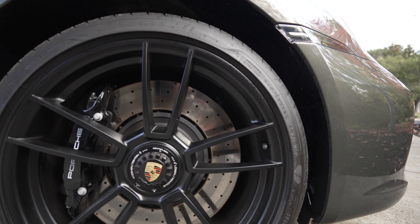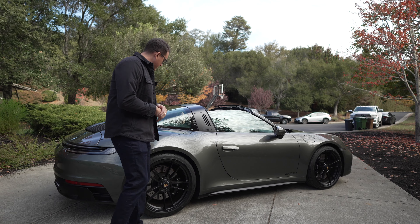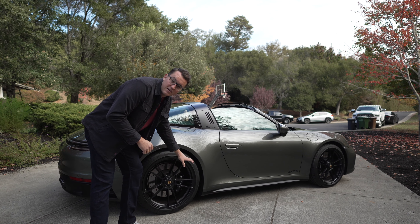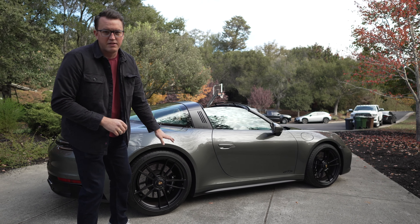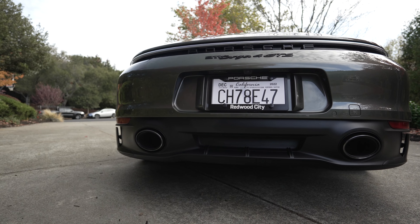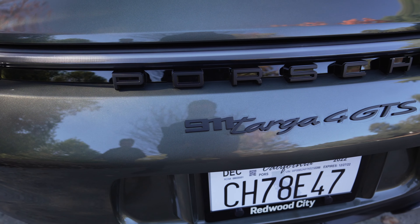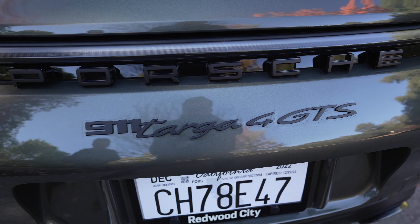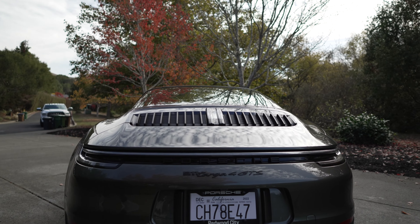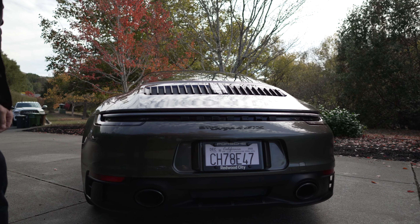You get the blacked-out Turbo S wheels, center lock, the black Targa bar. I personally specced the black painted calipers — I think those look better than the yellow with the Aventurine green. Back here we've got the light design package, which just blacks out the whole rear light bar, Porsche logo in black, and the GTS comes standard with the sport exhaust package, which is really important on this car.